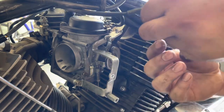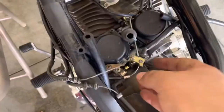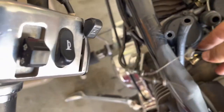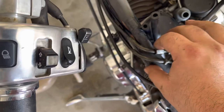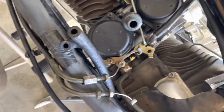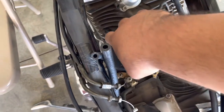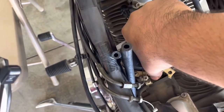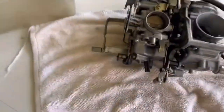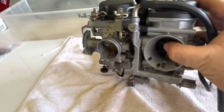There we go, this one is out as well. Let's move it out of the way. Now let's get the choke cable out. All that's unplugged now — should be able to rotate it, gently shake it out, and get them out. All right guys, the carburetor is out. As you can see, these are the two carburetors that are working together.